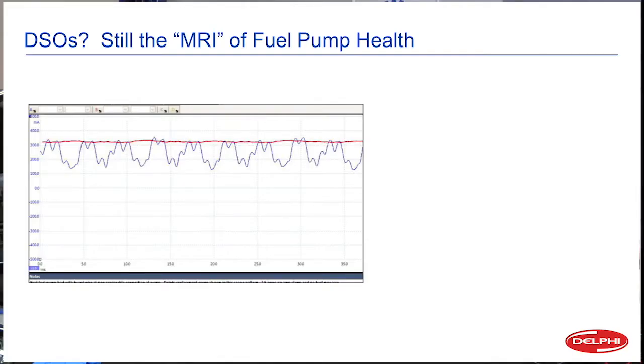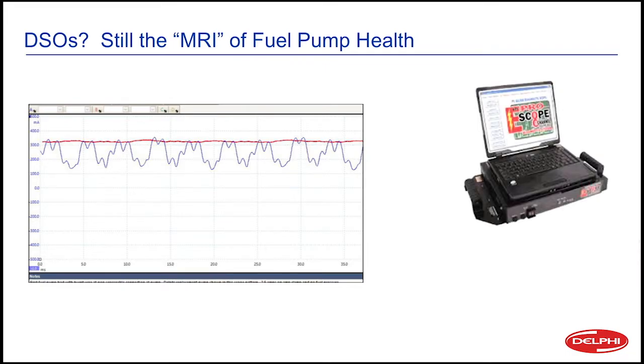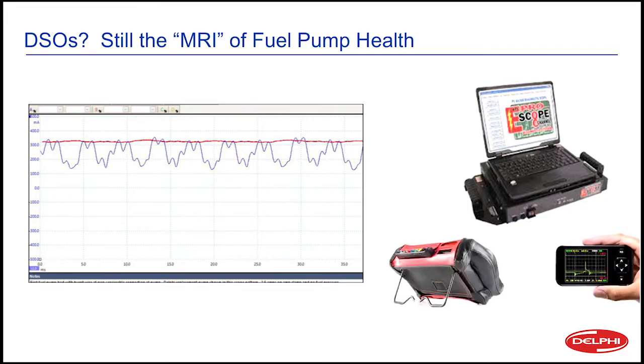What we're going to be looking for is a pattern that doesn't look choppy or very irregular — that's a bad thing. What kind of scope can you use? I mentioned Pico, that's what I've got. I don't have the most expensive scope in the world, maybe you don't either, but you may have something built into your scan tool or just a little single channel scope.